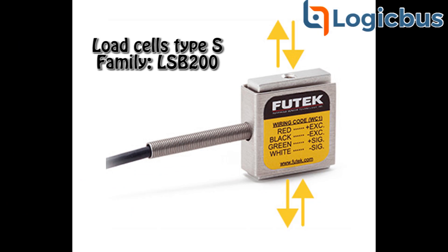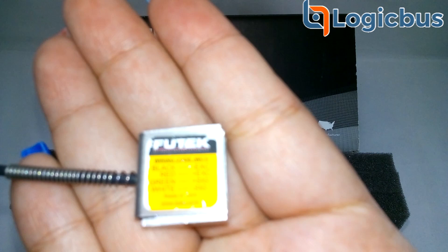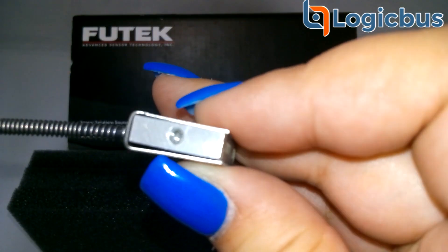Good morning and welcome to another Logic Bass video. Today we'll be showing one of our featured load cell models, the LSB200 Miniature S-Beam Load Cell, which is now offered with a lifetime warranty due to its dynamic functionalities and miniature size.